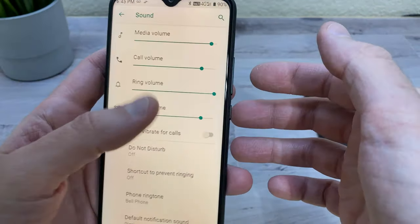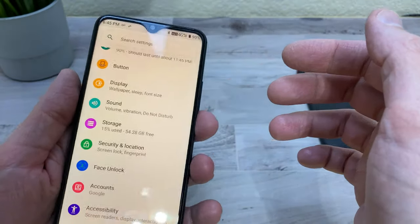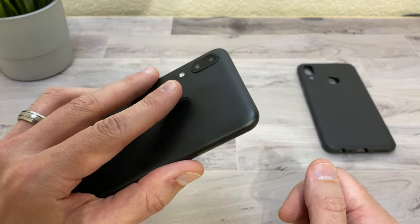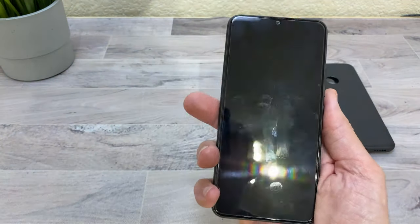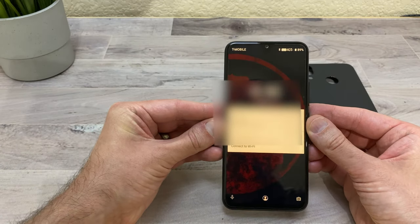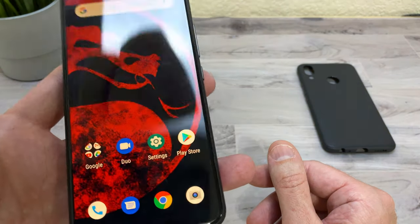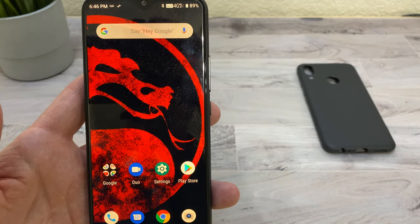It has face unlock in addition to the fingerprint sensor on the back. The fingerprint sensor unlocks it quickly. Face unlock also works well — the display is at 100% brightness here, which is fairly bright and good enough for inside. I'll do some outdoor tests to see what it looks like in direct sunlight.